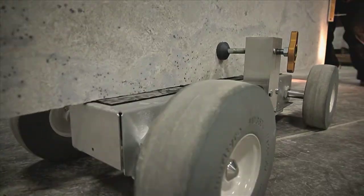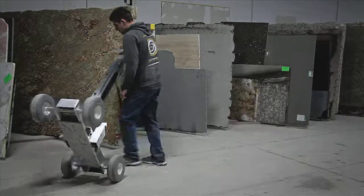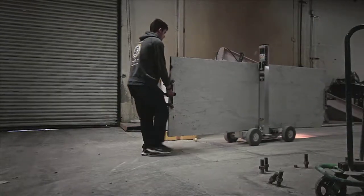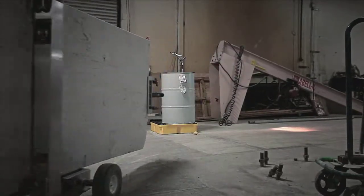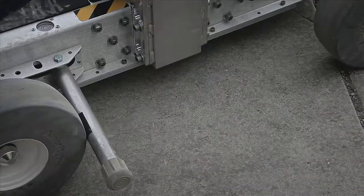Equipped with large American-made flat-free high-density closed-cell smooth track tires and coupled with a tight wheelbase, you'll love the stability and maneuverability. But your clients will love that these unique proprietary wheels won't leave marks, absorb water, or track in additional dirt. Omnicube has even integrated a wheel brake for safety and convenience.